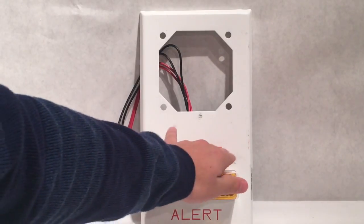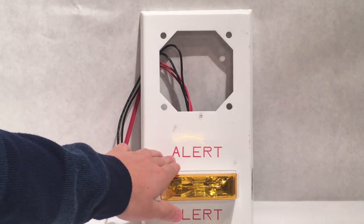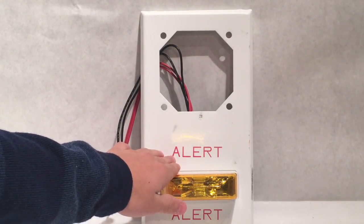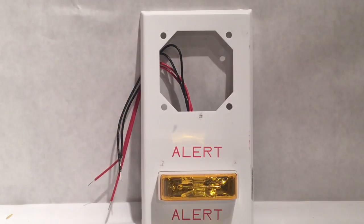It says 'ALERT.' Generally these would not be used for fire notification — these would be used for general notification, severe weather, or just something of that nature. As you can see right here, there is a speaker strobe plate from the fire alarm lot that I bought.